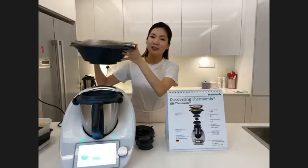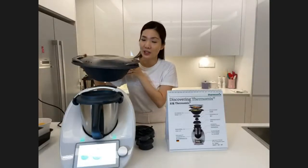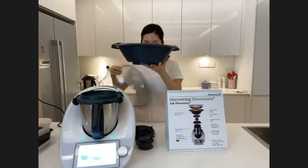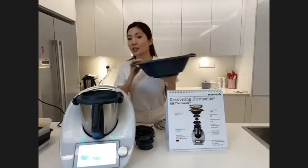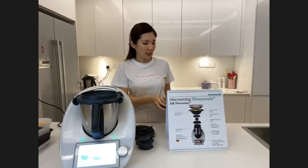This, which many of us think looks like a UFO, is actually the Varoma tray. The Varoma tray comes in two tiers, so you can actually steam two dishes at the same time. You can even steam one whole chicken in here — very useful.